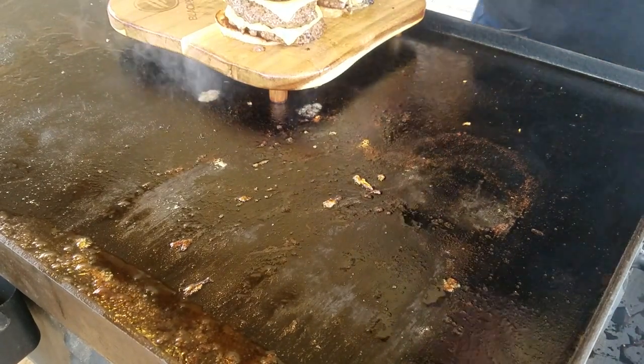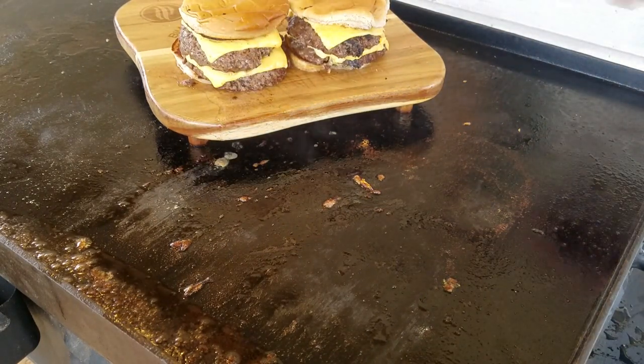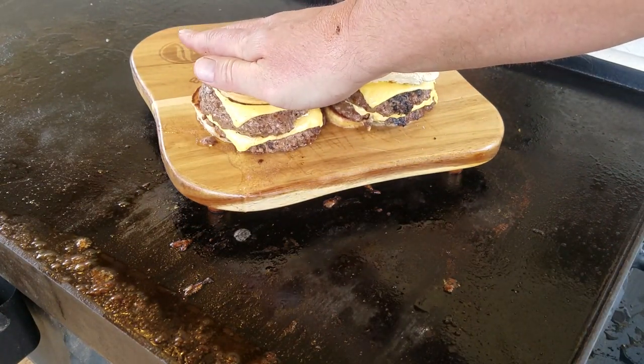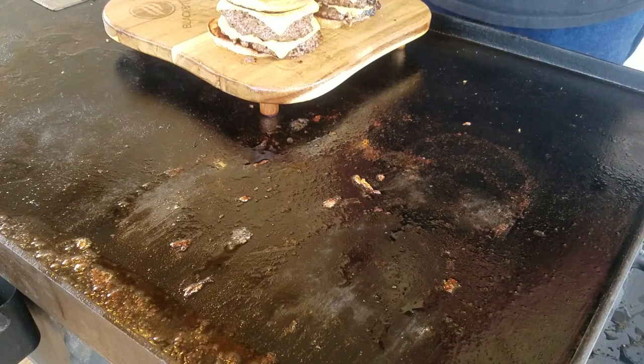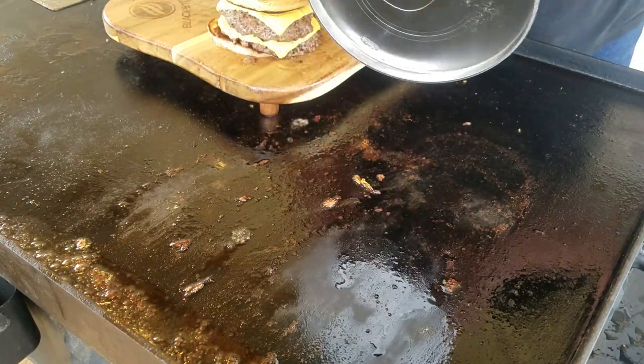Let's go ahead and turn this thing off. Y'all look at them pretty burgers right there — just look at that juice coming out of them. There's only one thing left to do and that's to eat these things. I got to give it to you, Blackstone — this extra wide burger spatula with the beveled edges, and this press with just perfect depth, makes a great smash burger.